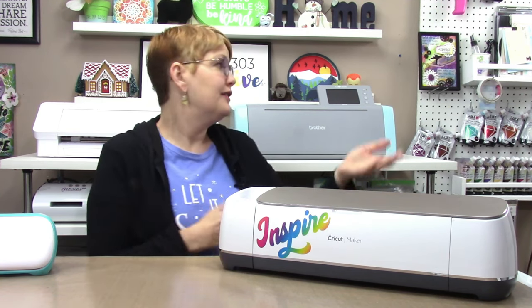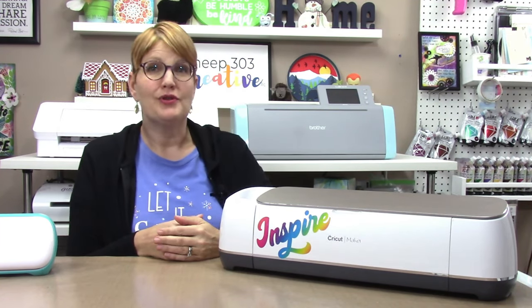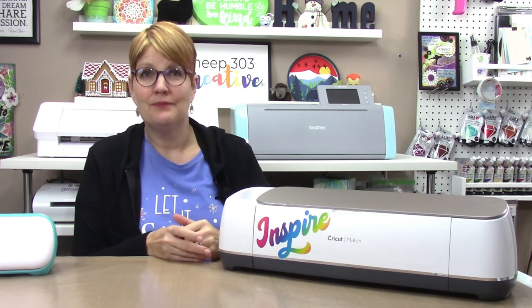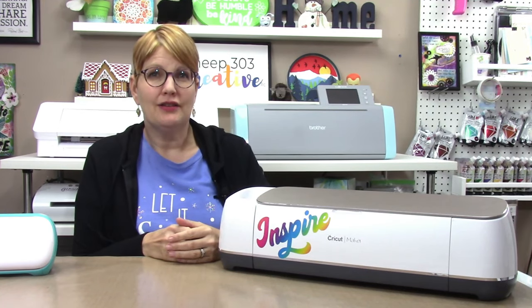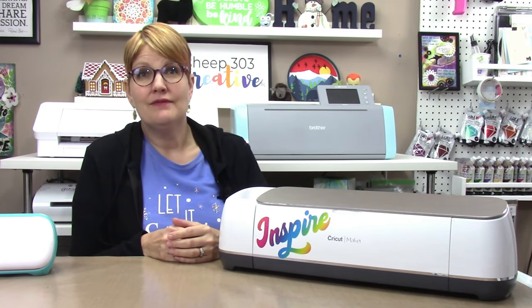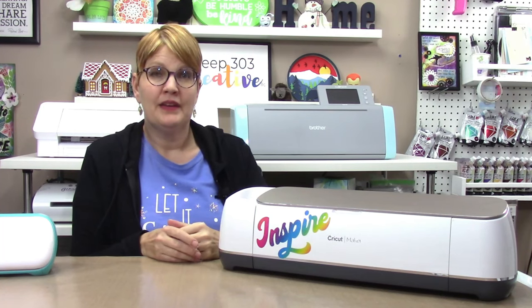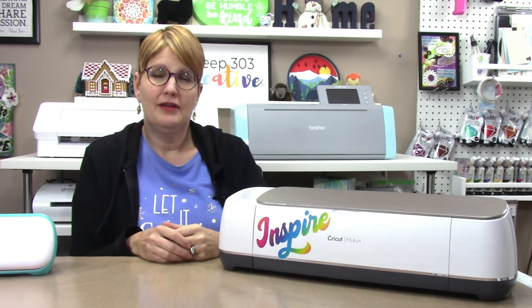Now for my pros and cons on the Scan and Cut. Pros: it is a super quiet machine — definitely the quietest on the market. It has a scanner, and if you're going to use that scanner, there is nothing like it. It cuts a lot of materials just like the Maker and the Cameo. The machine itself is really well made and heavy duty. It can be used without software or a computer, although there is a learning curve. The free software program can open SVG files and has free projects with no membership required.